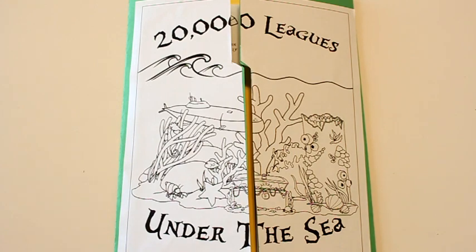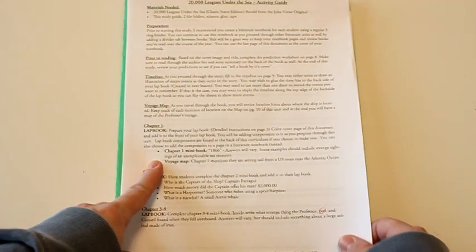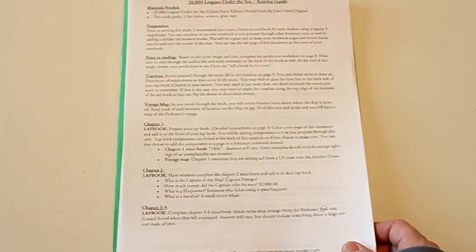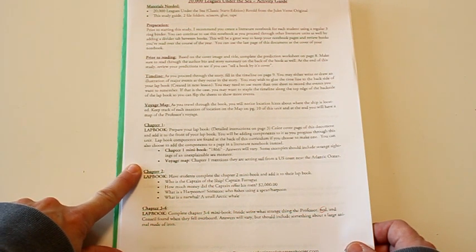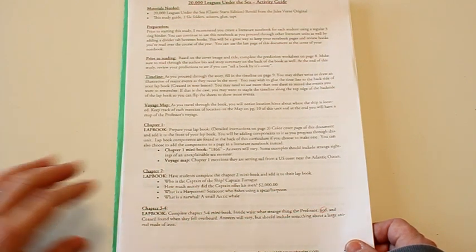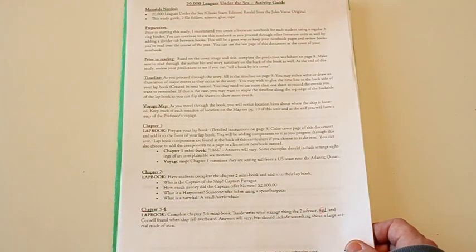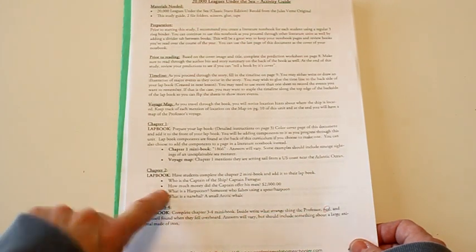The teacher's manual is there to help you so that you don't have to read the book yourself. Once they fill out their questions, if they have any questions you can help them answer or double-check that what they're answering is correct — so they're not just making up answers. Each chapter tells you exactly what the questions are inside the mini book and what the answers are, making it really easy for the teacher.